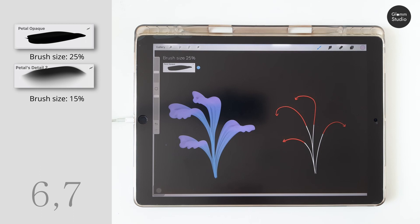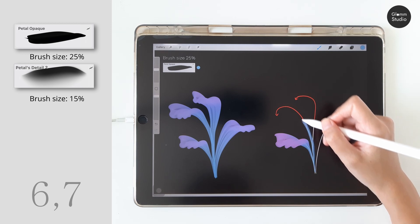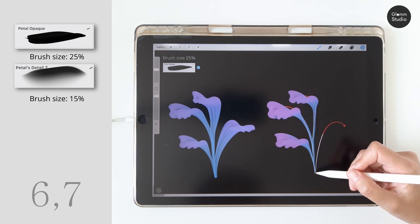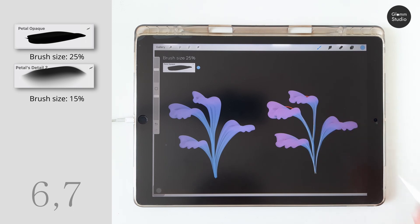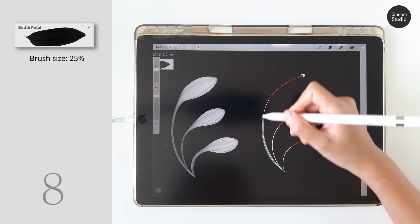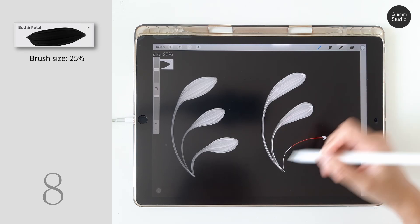Next, we are still using the same brush — you can also create shapes like this one. Apply almost no pressure to draw the first part and more pressure for the petal. Moving on to the bud and petal brush: for this one, you need to draw with very low pressure for the stem and increase the pressure right away at the red arrow.